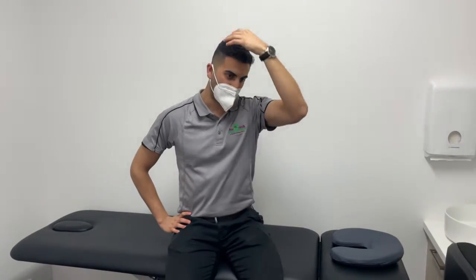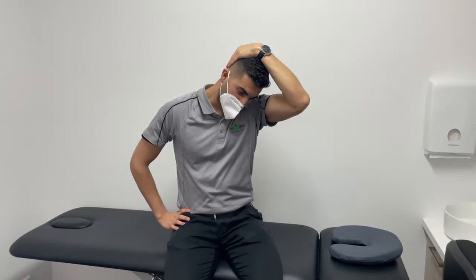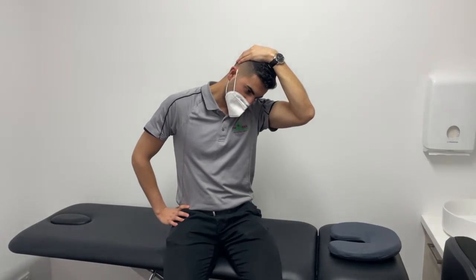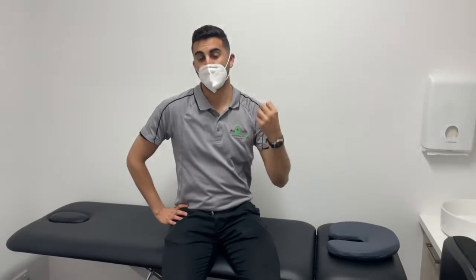So what you want to do with the affected side, you want to get that hand onto the hip, keeping it nice and relaxed. The opposite hand goes behind the head and bring it diagonally down towards your hip, keeping this shoulder fixed. And you want to be holding on for 20 seconds. And then after that 20 seconds, relaxing and either stretching the other side or re-performing the same reps.